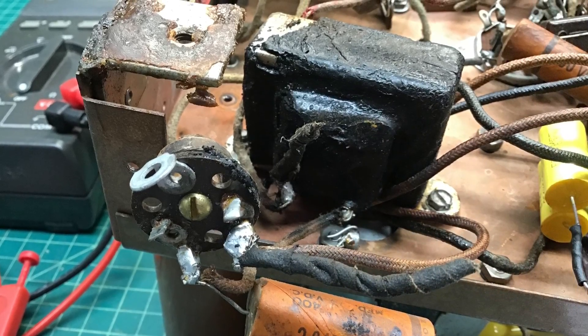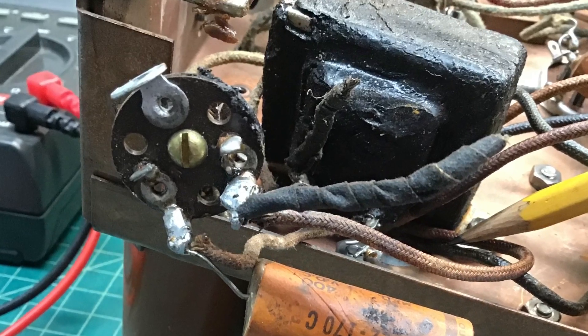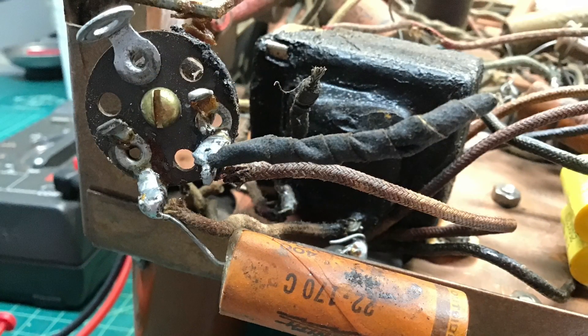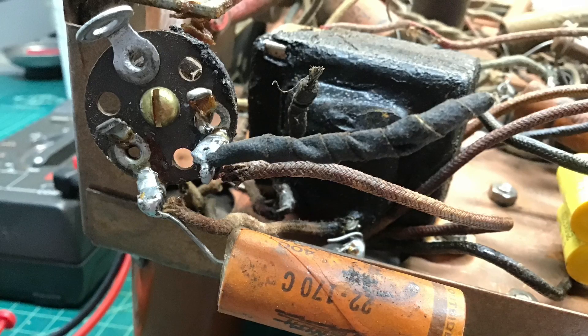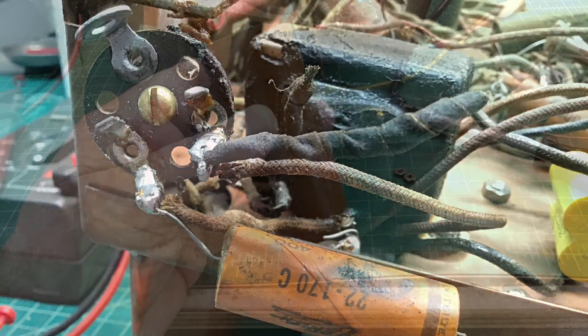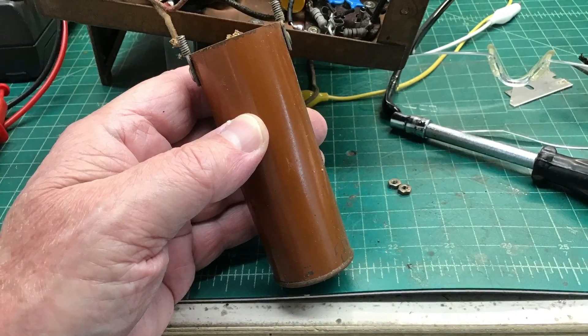Here I'm moving back toward the power choke itself and that other RF choke that was kind of buried back in the corner just above the electrolytic can, just looking at some of the solder locations and some things that I'll have to undo before prepping and getting the new capacitors in place.